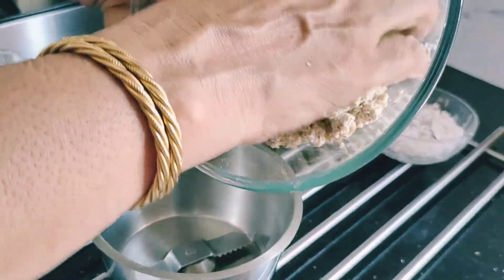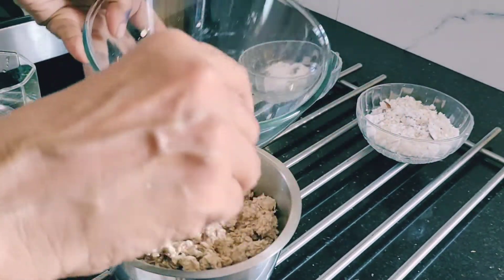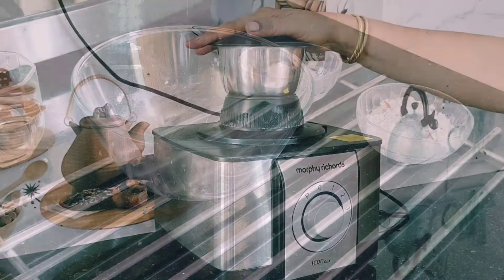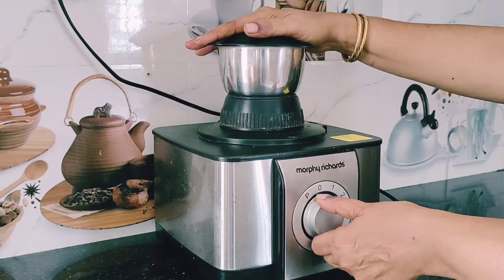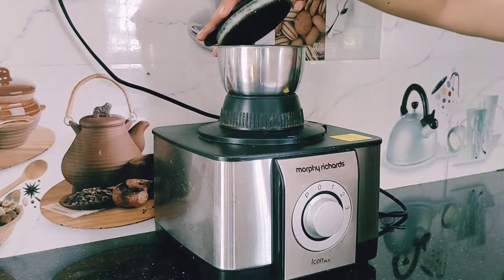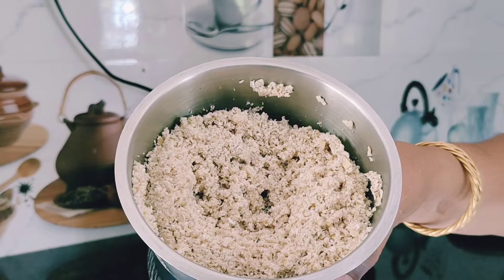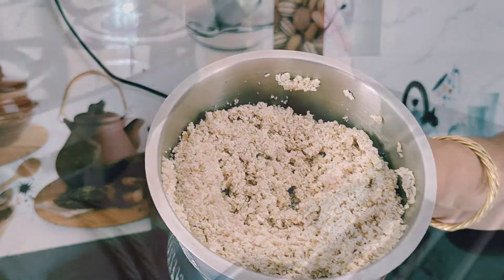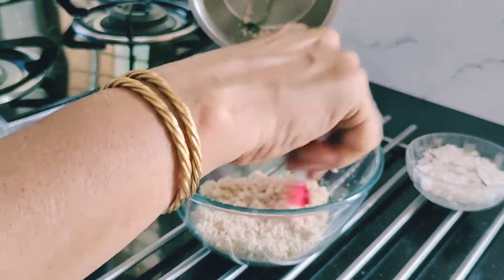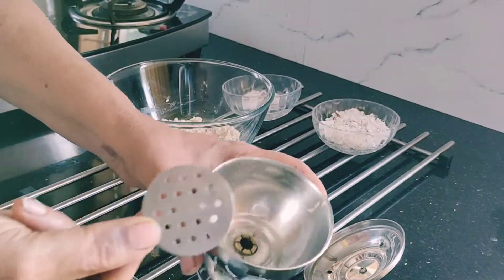Now transfer the content into a mixer jar and give a quick run — just one minute. Now let's make the puttu.